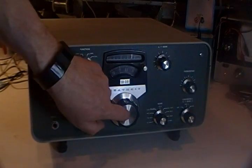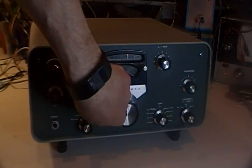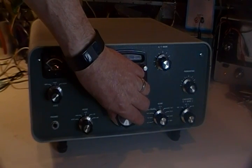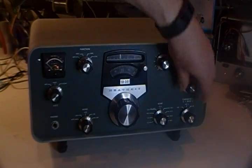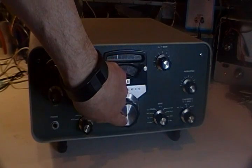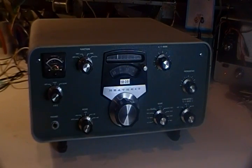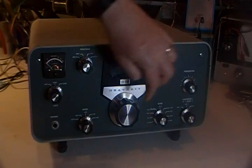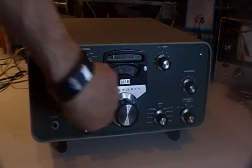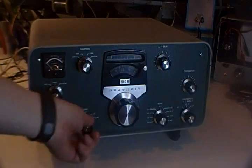Straighten the camera out there. Now we'll go down to the lower sideband here, and then we'll go down to the CW portion.